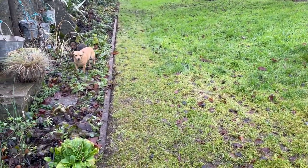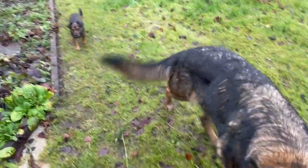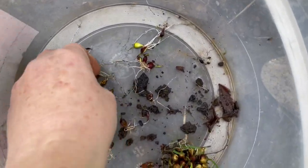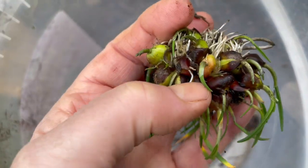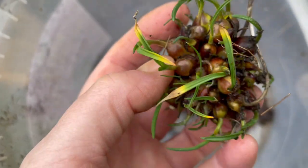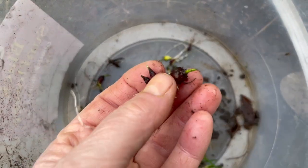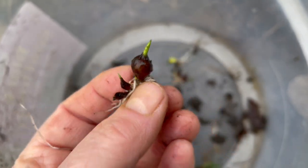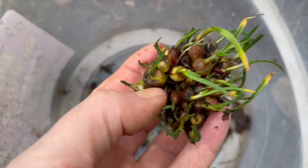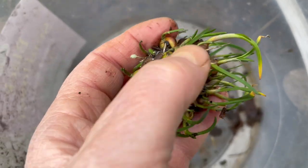I was weeding an area and I discovered these two bowls of little bulbs or bulblets, whatever you want to call them. I've broken one up and here it is — they're probably one of the alliums. This is the seed head because I let the seed heads mature and then they keel over and land next to the soil.